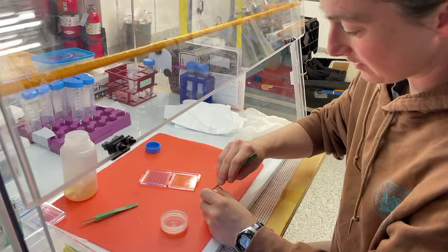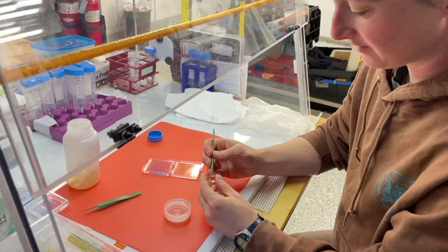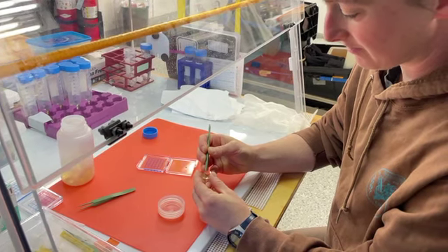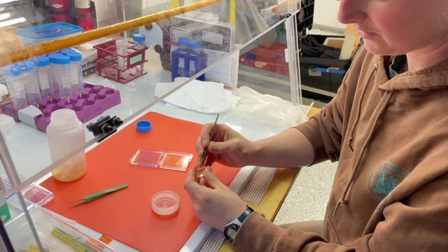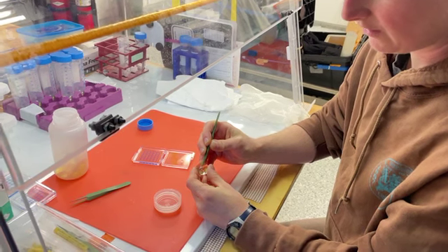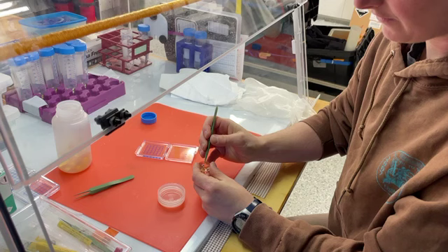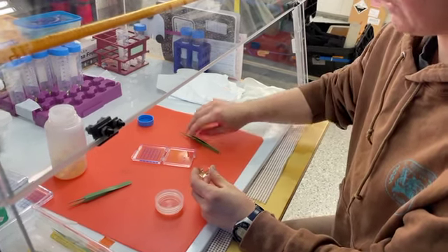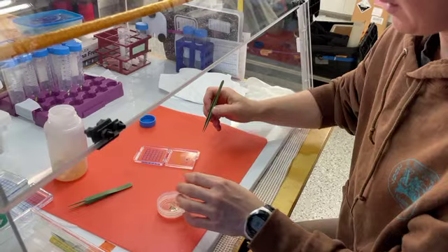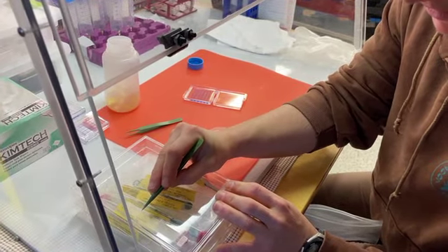We want cells on a substrate that is invisible to the x-ray beam, and that's the silicon nitride windows — the one millimeter square window in the middle of this frame. It's a silicon frame with a silicon nitride window in the middle, and we centrifuge cells to get them onto it.